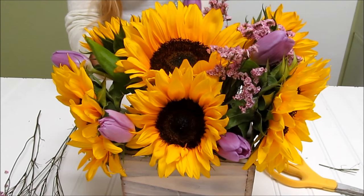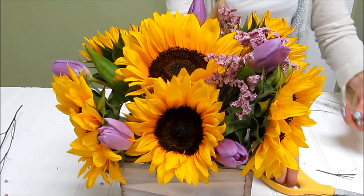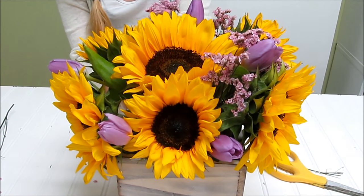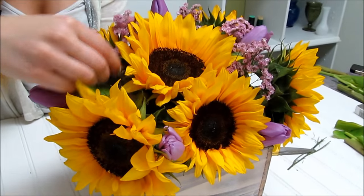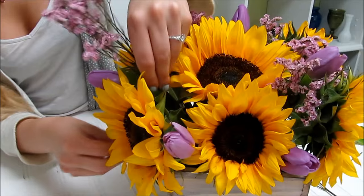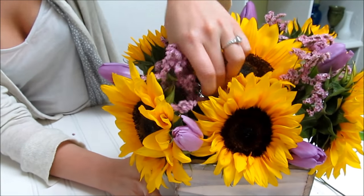Wherever there are open spaces, just kind of fill them out with the fillers. If you want to use greens, you can do that as well. Push them through, and there you go.